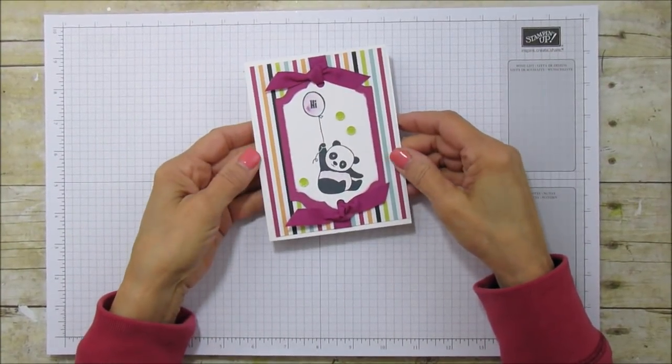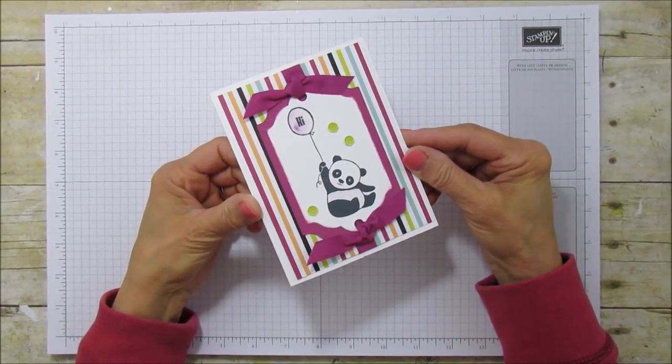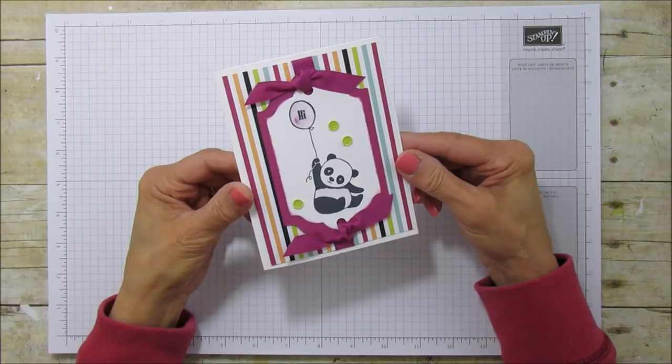Hello everyone, this is Angie at Stampin' with Amore and today I'm sharing this cute little panda card with you. I love this little stamp set and I couldn't wait to share it with you because he's so stinking cute. He is adorable.